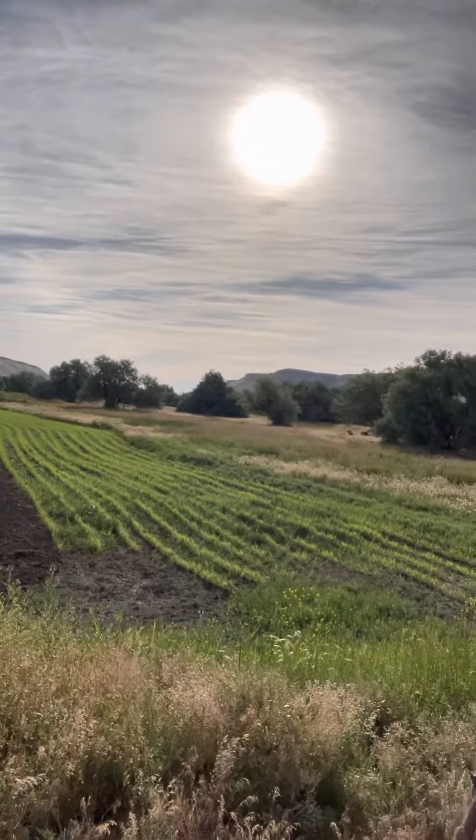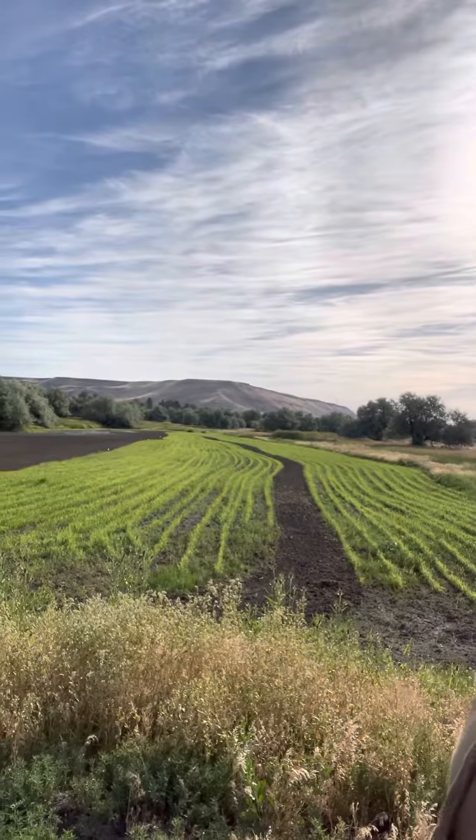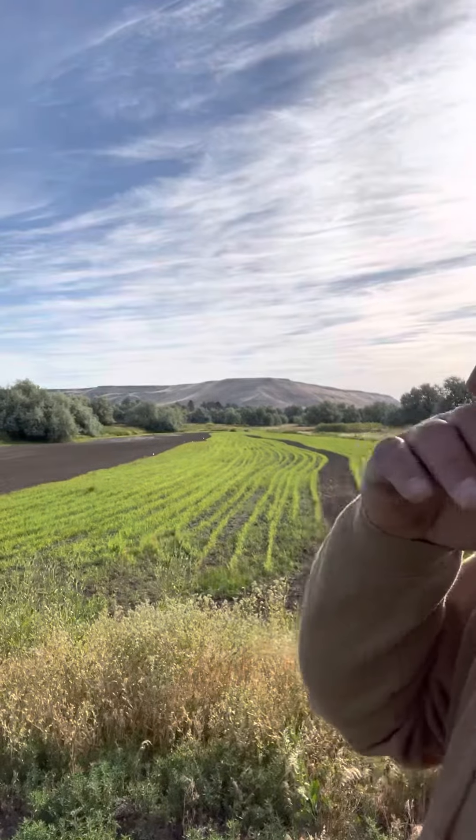Let that green up and then flood them up again — maybe a week, week and a half. Let it get going. There's a lot of moisture in that ground now.